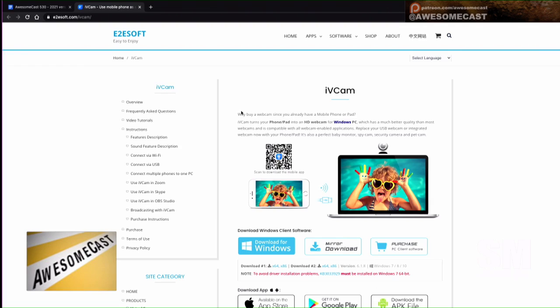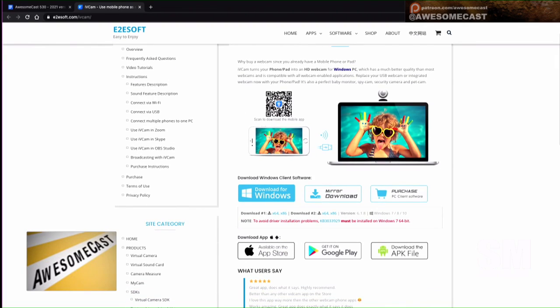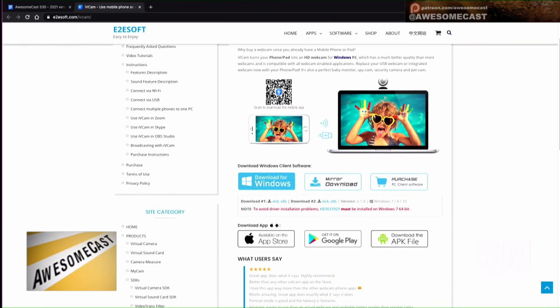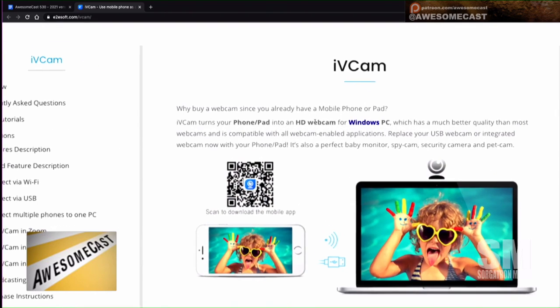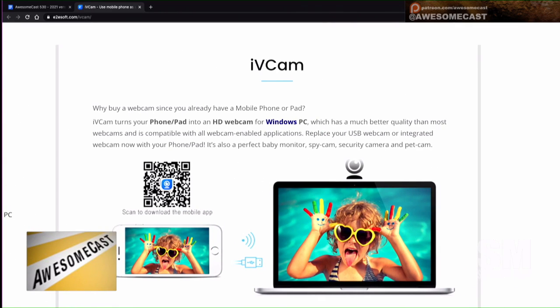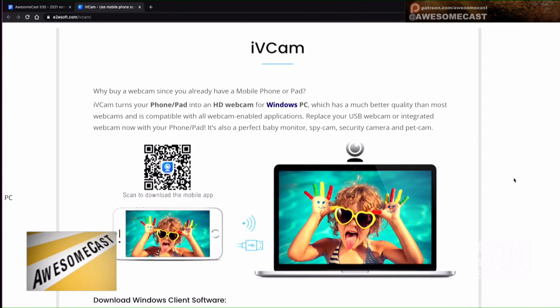Funds are tight — we're a small church. So I have a bunch of phones laying around, and I found this app, and it's working pretty good. You can do it over Wi-Fi, which I wouldn't recommend because there is some lag. But using a USB cable or an Apple cable for either phone, it works really well — surprisingly well. It's called iVCam.